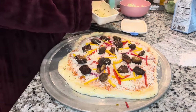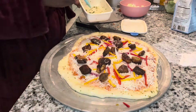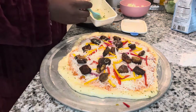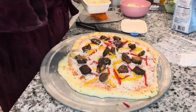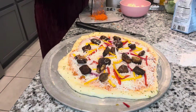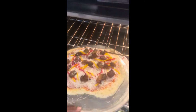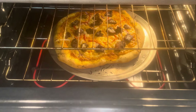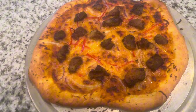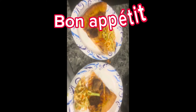I spread some butter around the crust of my pizza just to make it nice and golden. Then I put the pizza in the preheated oven for about 15 to 20 minutes, and this is how it came out. Look at that beautiful griot pizza — it was so nice and delicious! Serve it with some pikliz and you're good to go.